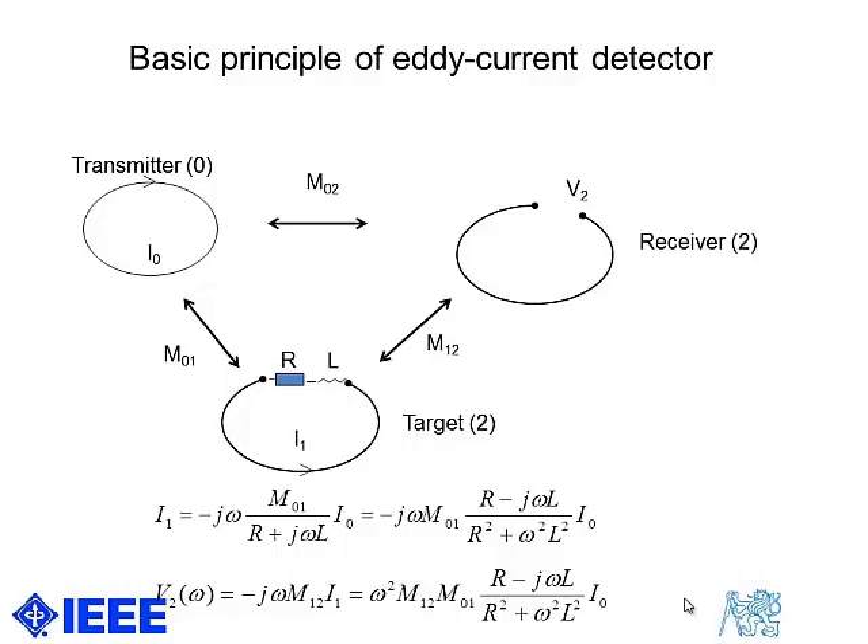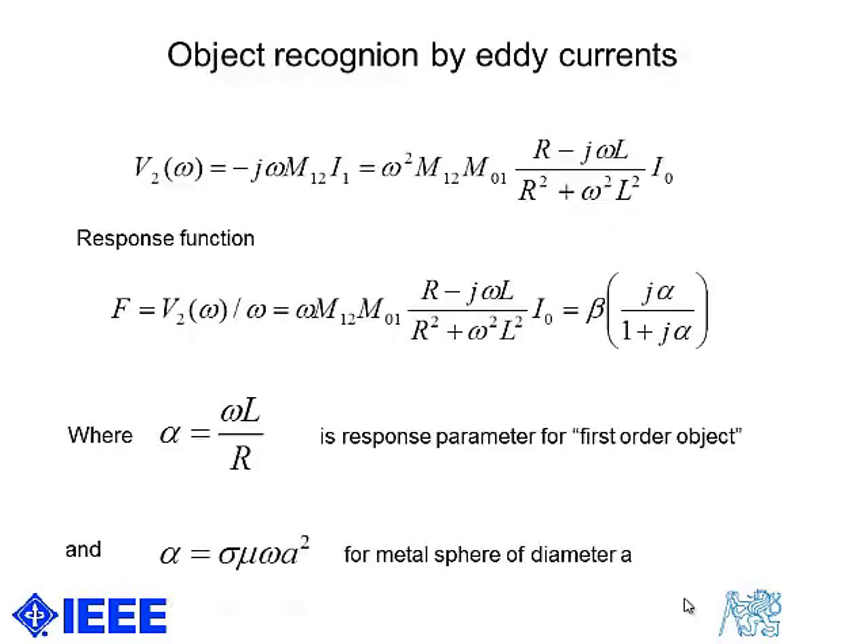Then there is the receiving coil or magnetic sensor. The basic description is quite straightforward. After some manipulation we can derive a standard response function where the response parameter alpha is a function of magnetic permeability, electric conductivity, frequency, and shape factor of the object.